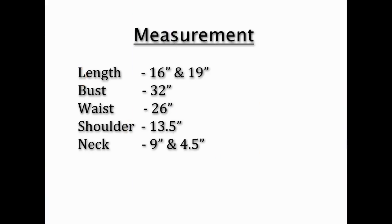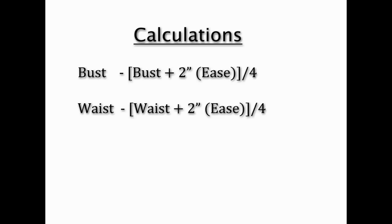Length: 16 inches for high, 19 inches for low. Bust: 32 inches. Waist: 26 inches. Shoulder: 13.5 inches. Front neck: 9 inches. Back neck: 4.5 inches. These are the calculations we will need: bust plus 2 inches of ease divided by 4, and waist plus 2 inches of ease divided by 4.